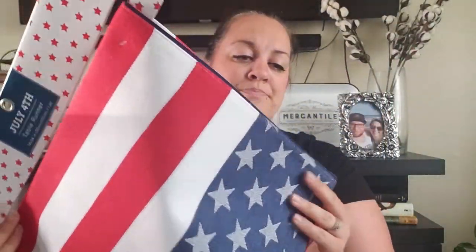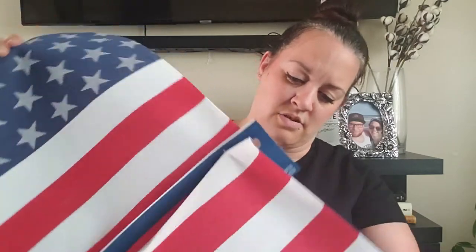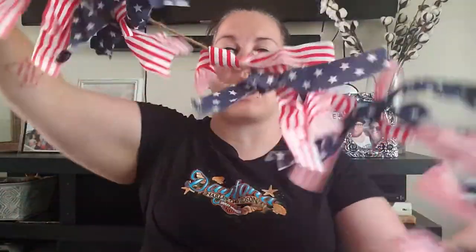I also picked up this table runner. The underside is blue, and the right side has stripes and stars — the stars are on either end and then the stripes in the middle. I think I'm going to put this right here behind me on the fireplace, so we'll see how that goes. The price was $13.99.